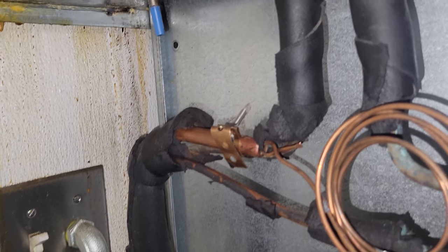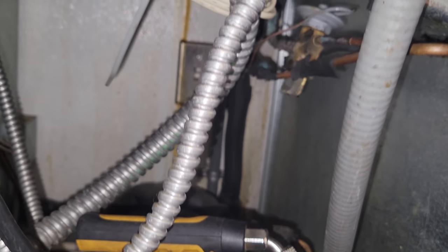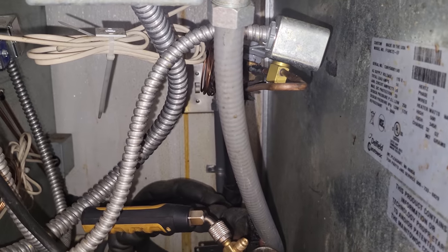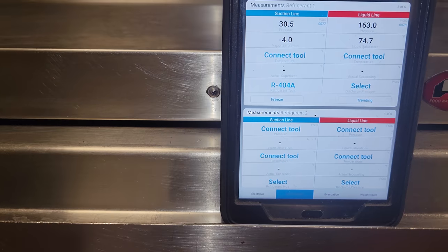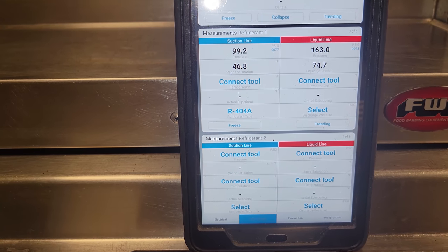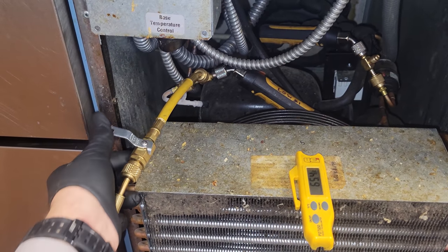I actually forgot I still needed to mount that sensing bulb back there. I've got it mounted on the outlet and I still need to secure it with one more strap, but I've got one in there. We're going to get some foam tape wrapped around it nice and tight. You can't always assume because something is where it is that that's the right place — we still got to put our thinking caps on and think. We need an ambient temperature — it's about 65 degrees. Our condensing temp over ambient is going to be about 25 to 30 degrees over ambient, so 95 degrees condensing temp is what we're aiming for.